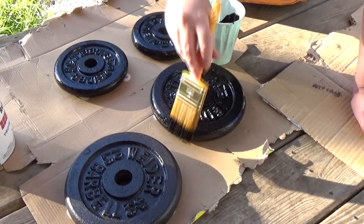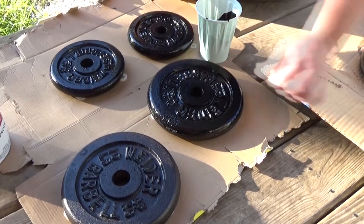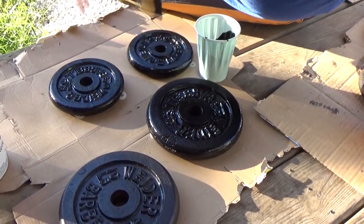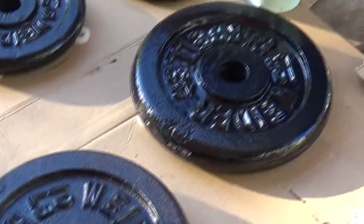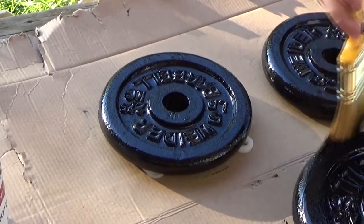One thing you'll notice — and I know this paint is wet — but I think it's going to maintain kind of a sheen anyway, is that this is so much shinier than the CoroSeal. Because if you look at this weight here that hasn't been touched, it does not have a sheen to it, and the enamel-coated weights do.